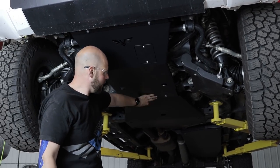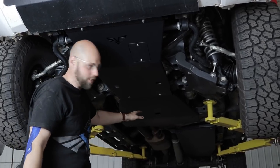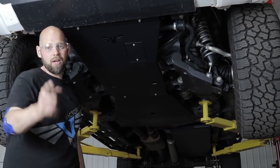That is for the front skid, transmission, transfer case skid. Gas tank skids are steel only, guys. They're way too big to be playing with aluminum — they cost a ton of money and we don't want to turn them into a taco. So let's show you how to install them.